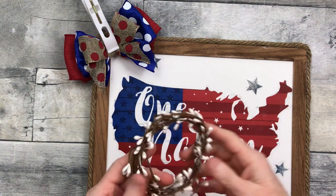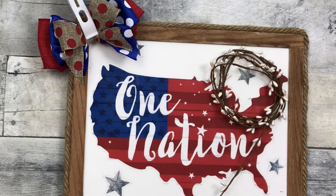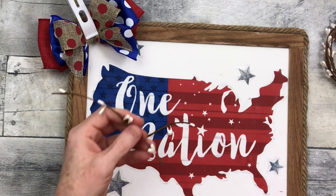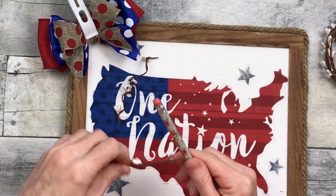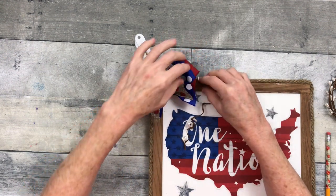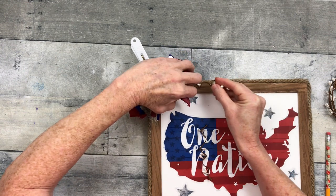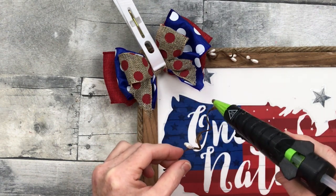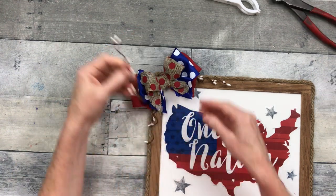I'm using a clamp from Dollar Tree to hold that down. Then some Pip Berry that also came from Dollar Tree — I believe it was around Christmas or during the fall. I'm going to cut three pieces about six inches long. You can easily curl these by wrapping around a pencil; the more you wrap it, the tighter your little spiral will be. Since they look like little fireworks or sparklers, they're great for this project. I'll put a little hot glue and tuck them underneath the bow on the side and trailing downward, then add one at the top.